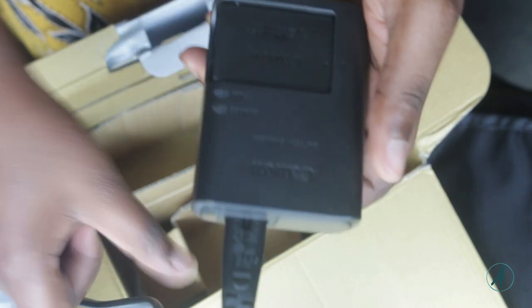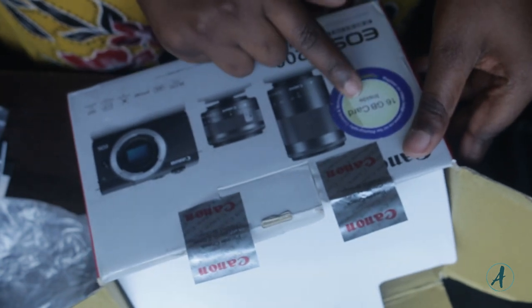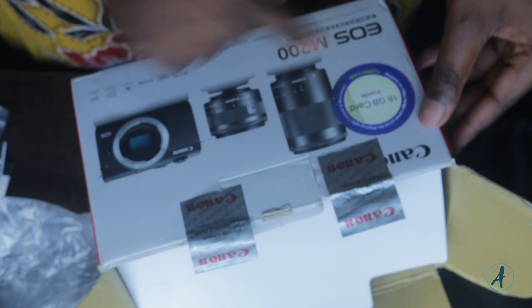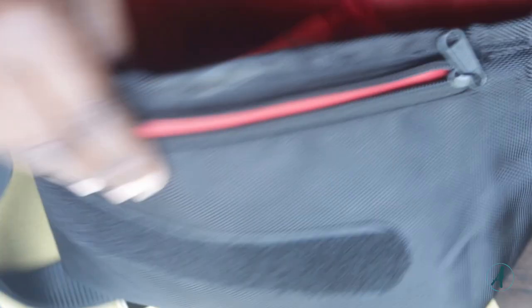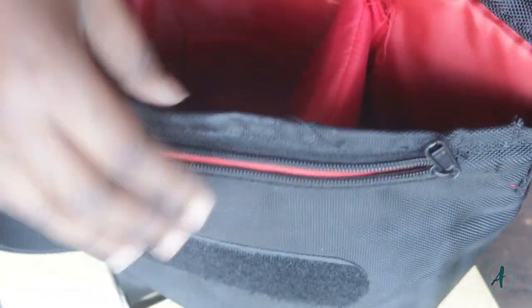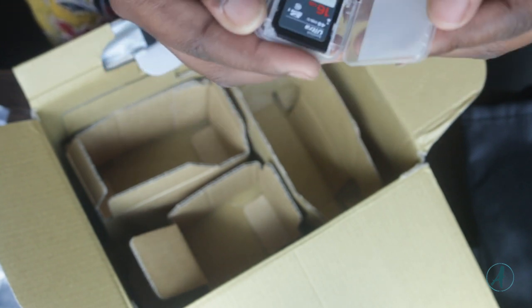On the box it says there's a 16 GB memory card and a carry case. This right here is the carry case — it's kind of big, I think I'll have to buy a smaller one. On the inside you arrange your lenses here and put your camera body here.